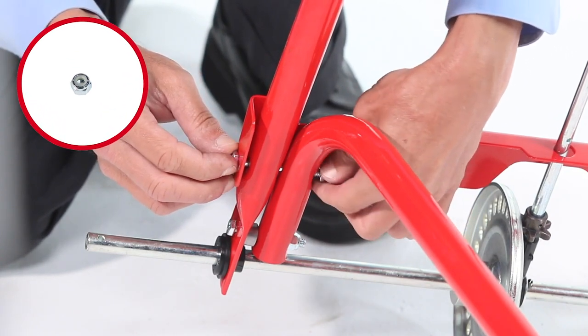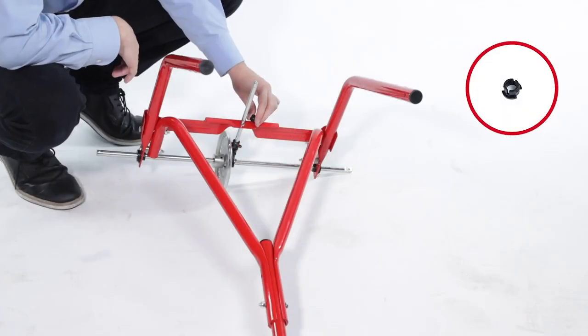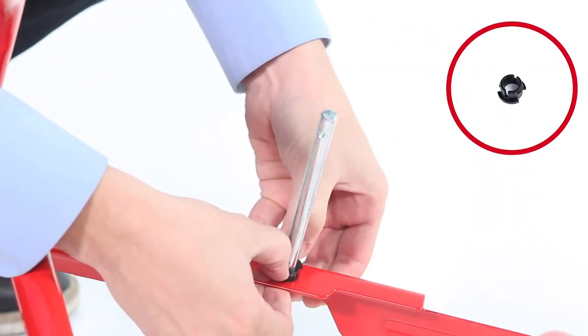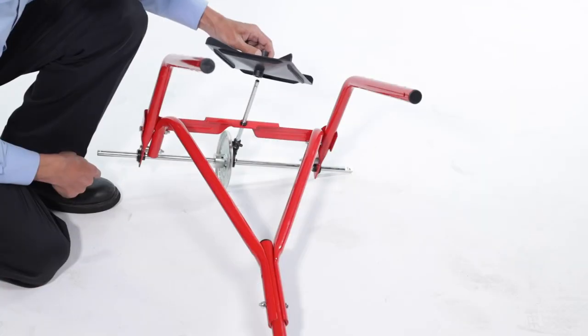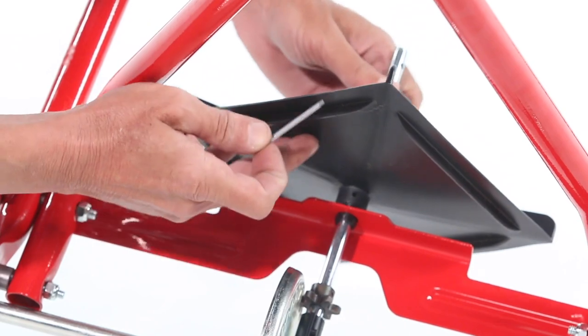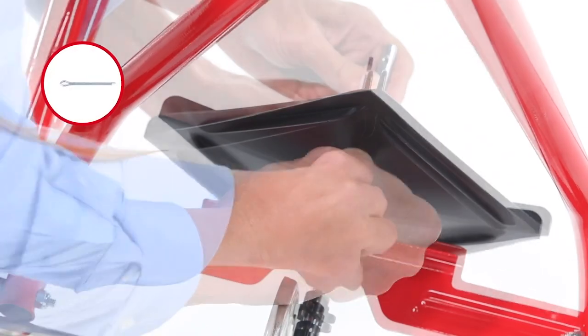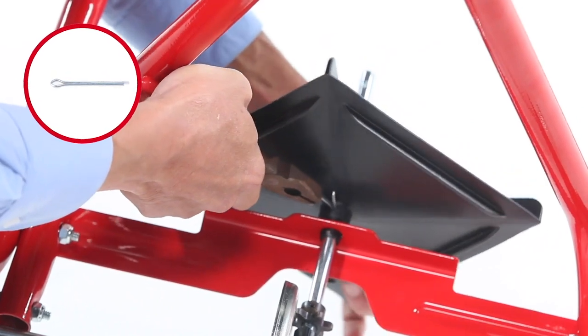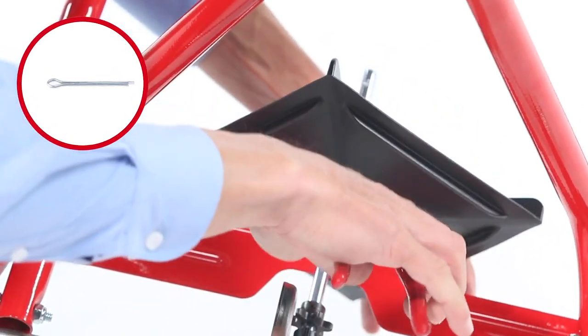Next, press a 3/4-inch plastic bushing, Part 40, into the cross brace. Then, slide the spreader impeller, Part 9, down onto the impeller shaft. Now, insert a 1/8 by 1½-inch cotter pin, Part 30, through the spreader impeller and the impeller shaft and spread both ends of the pin.